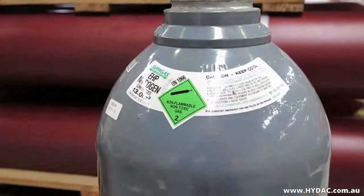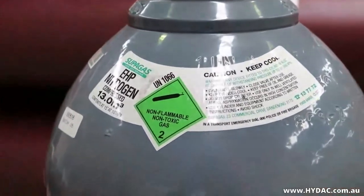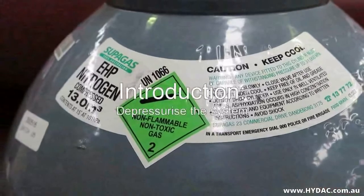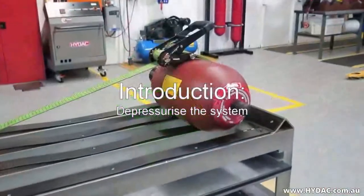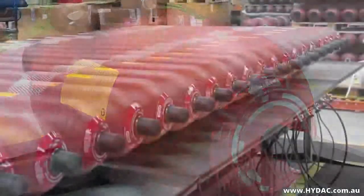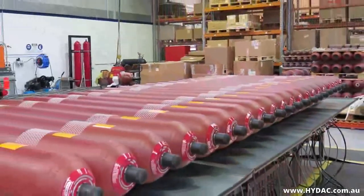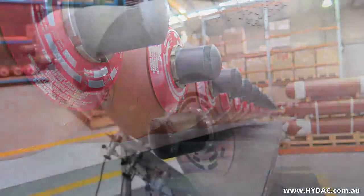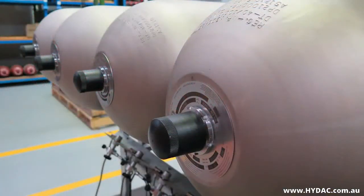The nitrogen pre-charge pressure of an accumulator can only be assessed when it has been fully depressurised of hydraulic fluid. This means that the accumulator must be positively isolated from a live system and released of all hydraulic energy, or that the entire system has been completely shut down and fully depressurised, or that the accumulator is not currently connected to a system — for example, it is on a workbench.